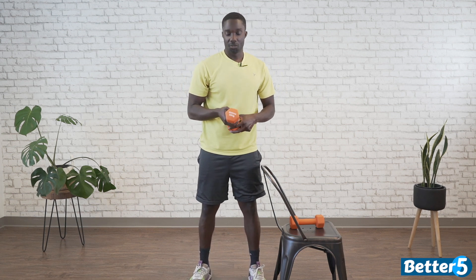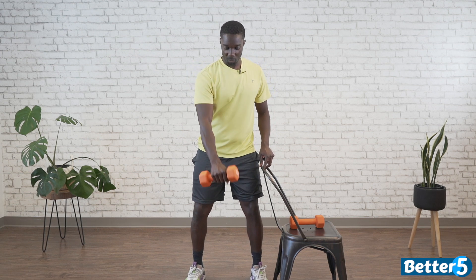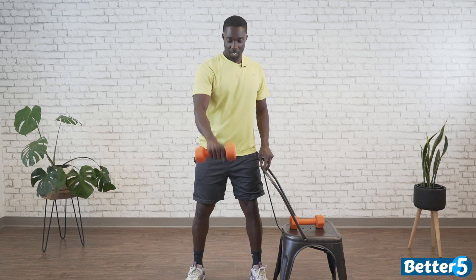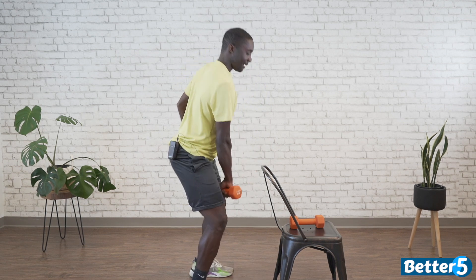We have 30 seconds break. Our next movement is dumbbell swings. For the swing, we use one dumbbell — just wider than shoulder width apart. We're going to swing the weight right in between our legs and then come up to our shoulder. If you'd like to make it harder, swing in between our legs with a slight dip when we come down, butt back, and come straight up overhead. We're going to get it going in 3, 2, 1, go.